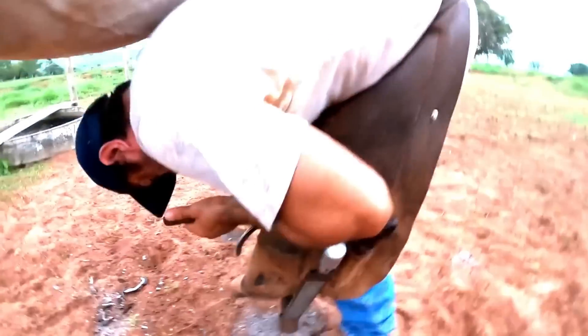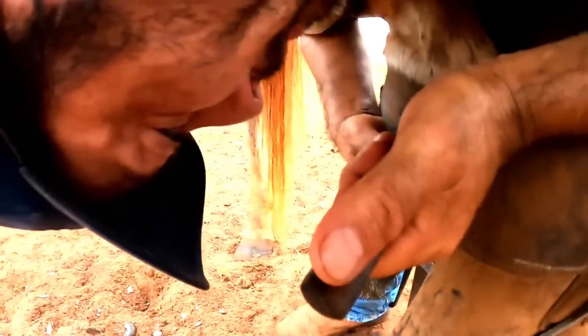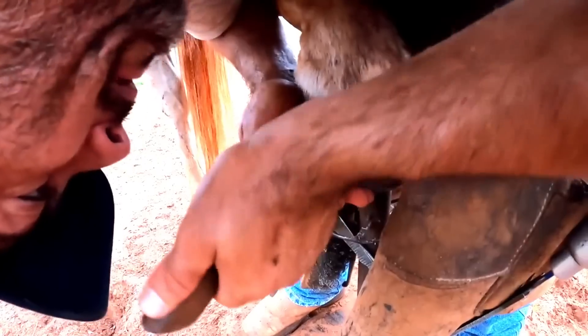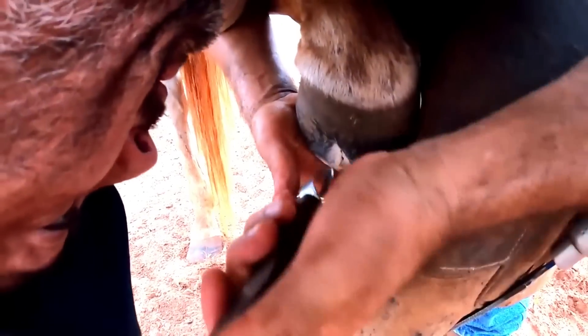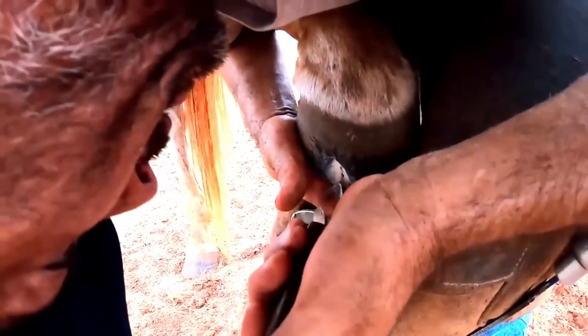Look guys, the position that Renato is in to be able to do the hoofing is often not good for the back, and he ends up sometimes hurting his spine due to the position required. Sometimes many parts of the day he stays bent like this.